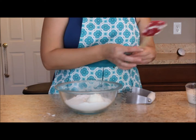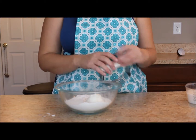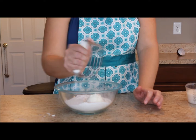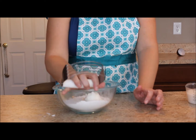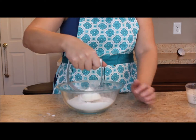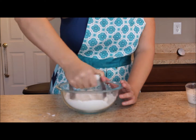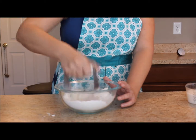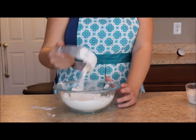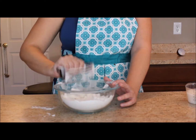The next step of the biscuit mixing method is to cut that fat in. To cut an ingredient in, you're going to use a pastry blender. With your pastry blender, you're just going to chop down at your shortening. You'll notice it gets stuck in the pastry blender, so to get it out, tap the side of your bowl.